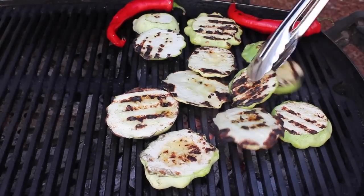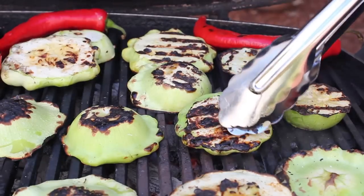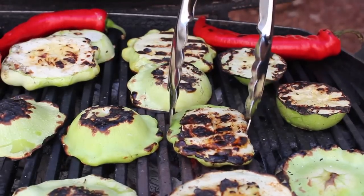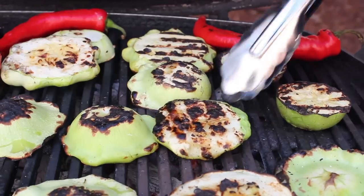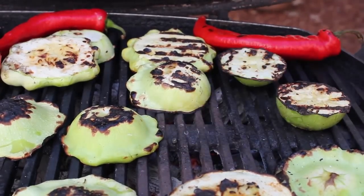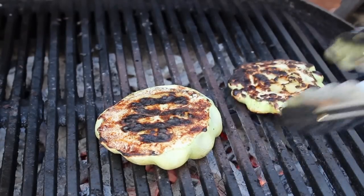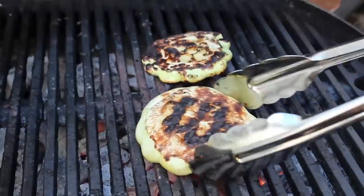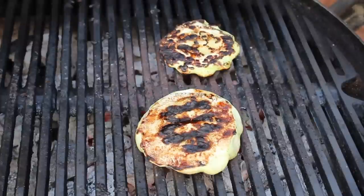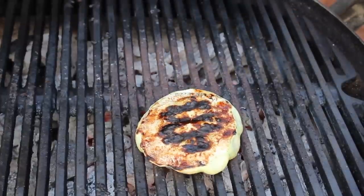What we're looking for is signs that moisture is starting to bubble up to the surface — that's a really good sign you're just about there. If you take the tongs and give it a squeeze, the vegetable should no longer be stiff and hard but have a little give to it. You can also check with a knife or fork. We really do want a nice char on these — the bitterness in those black grill marks is exactly what brings out the sweetness in vegetables cooked this way.